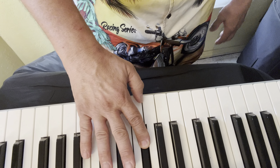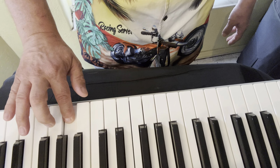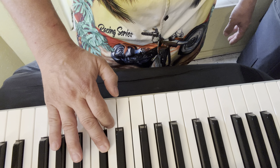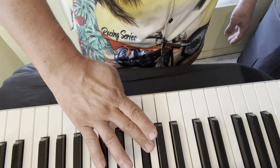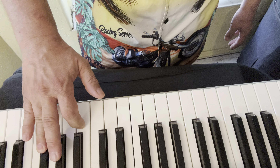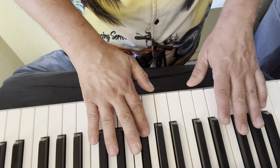Now the right hand starts with the second finger. Two, one, two, three, one, two, three, four, three, two, one, three, one, three, two, one, three, one. Arpeggio: one, two, four, two, one, three. And then both hands together.